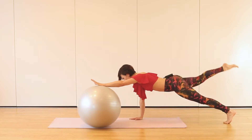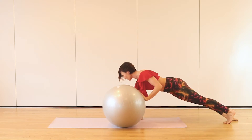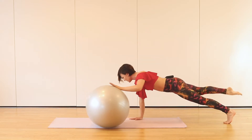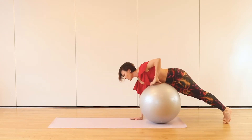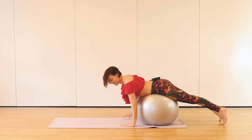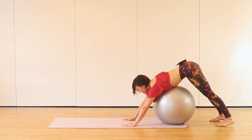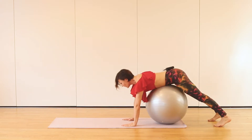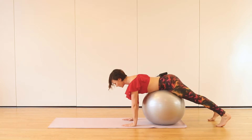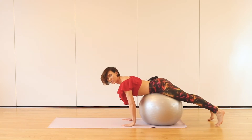Lift your leg — one, two, three. Keep your hips square. Place the ball under your tummy. Down dog. Send your heels down. Couple more. The ball is supporting really nicely in this position. One more.